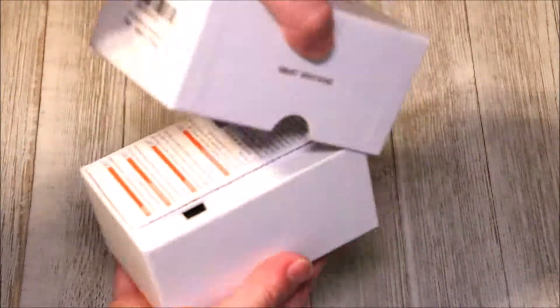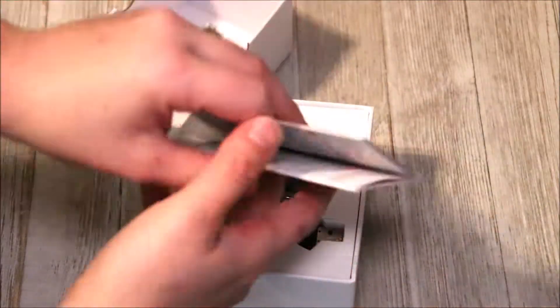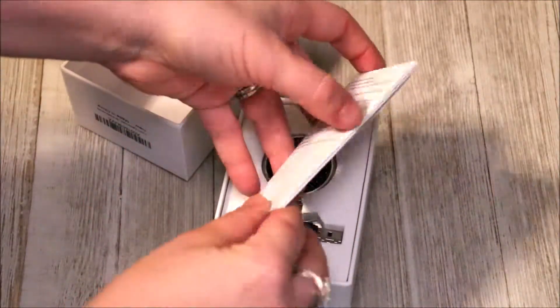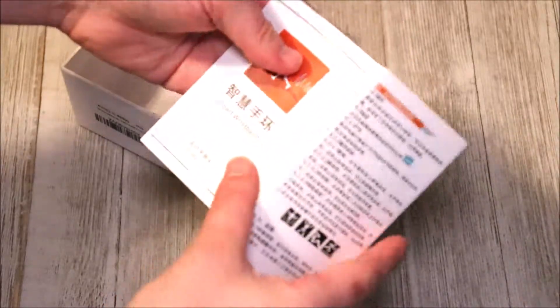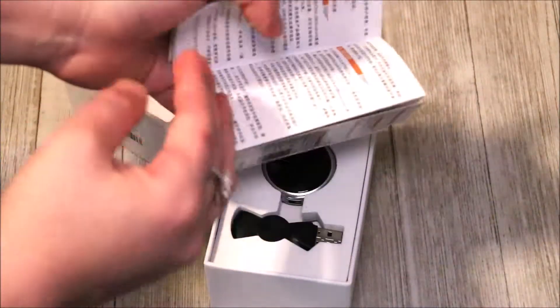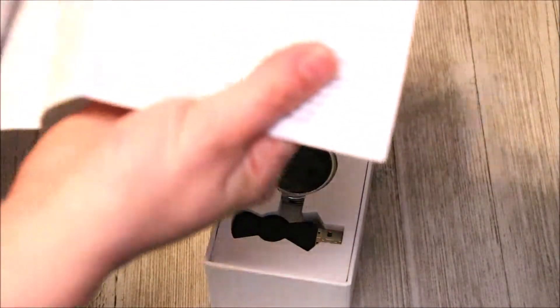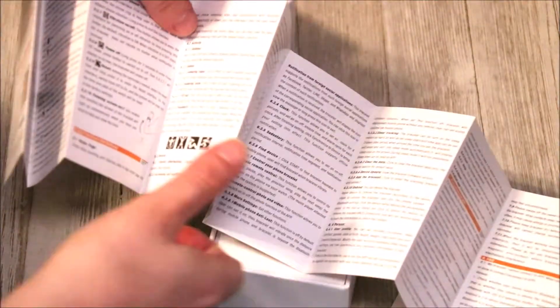There's no tape on it, so I'm able to easily slide the top off and open it. Looks like we have some instructions here — all one side is Chinese or Japanese, and then on the other side is our English instructions.